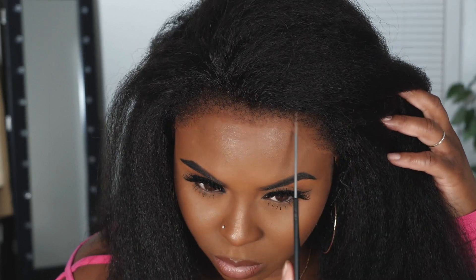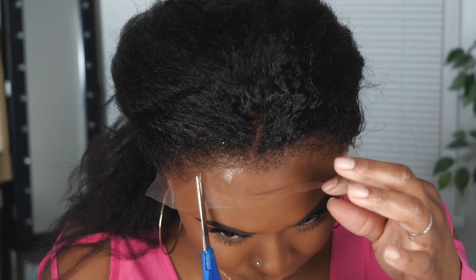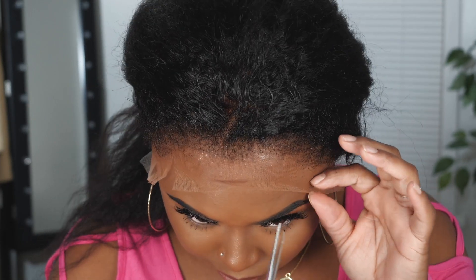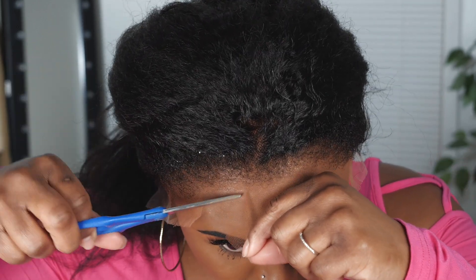I'm just like, yo, this unit is the bomb. Aside from the edges, I absolutely love the hair itself because sometimes kinky straight units can be a little bit too fluffy. I like how it's tapered, I like the texture, I like the feel, I like the length — I like everything about this unit.